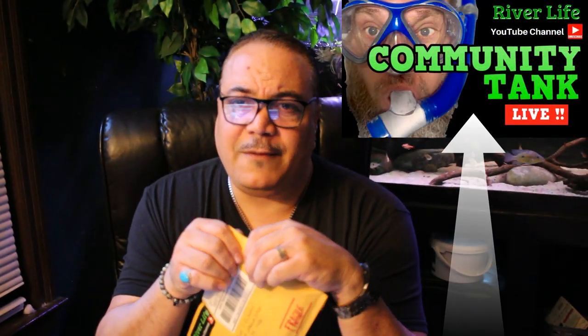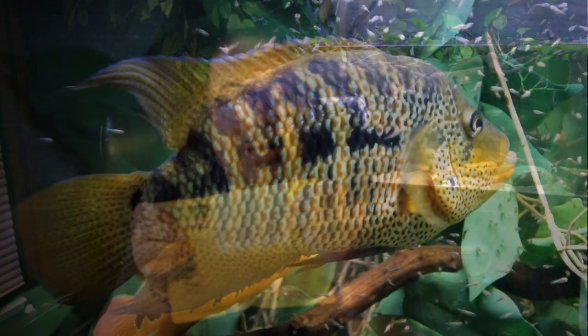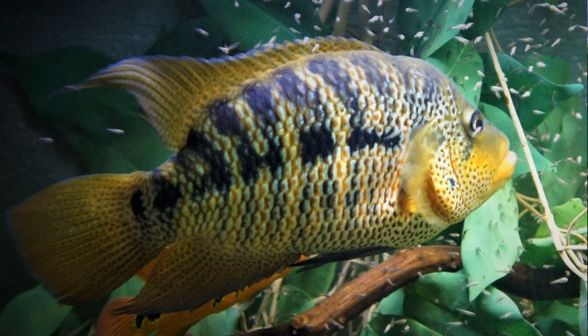My friend Rack Riverlife — if you are not subscribed to Riverlife, please subscribe to his channel. The guy is awesome and his content is always very educational. He's a huge supporter of Piaba and now I'm finding out he's an incredible artist. Rack decided to send me some work inspired by one of my videos on the Yellow Jacket Cichlid, the Parachromis Frederickstallii. I wanted to open it with you guys here, so let's check it out.